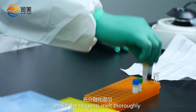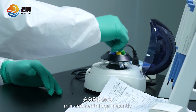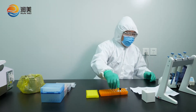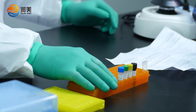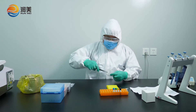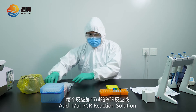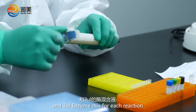Make the reagents thaw completely, mix, and centrifuge briefly. Count the number of reactions required for the test. Add 70 µl PCR Reaction Solution and 3 µl Enzyme Mix for each reaction.